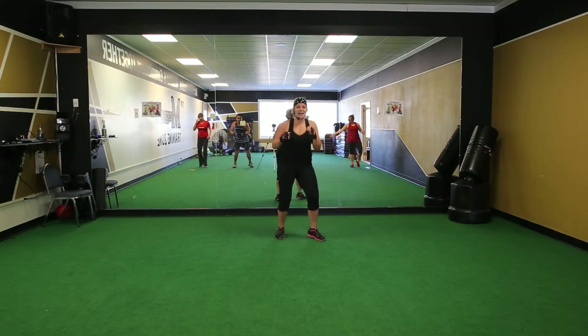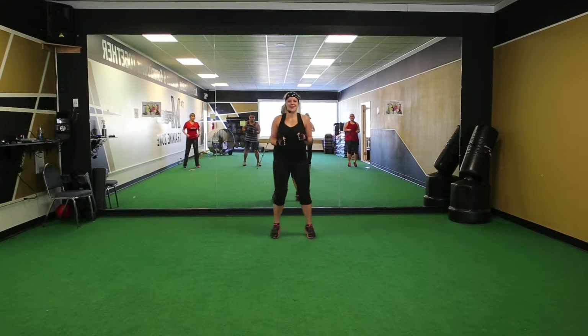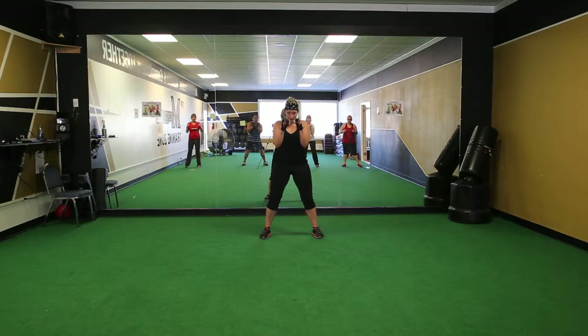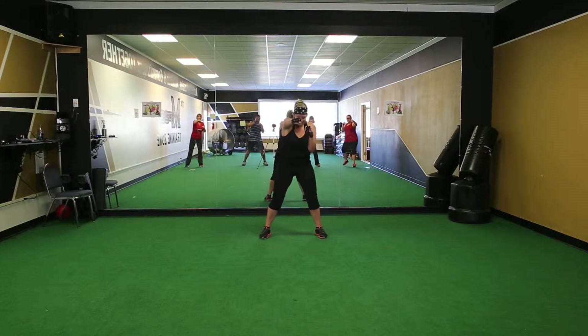Line up next to your other person. You're going to try to beat them. Ready? Stand and punch. Let's go. How much can I stand here? Ready?